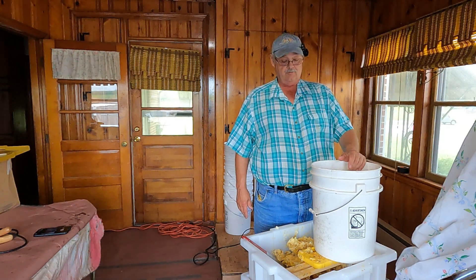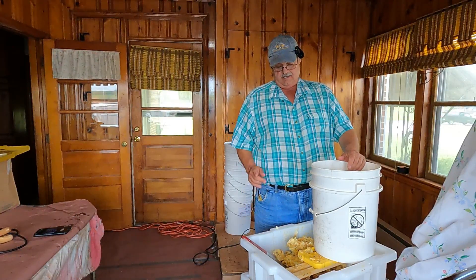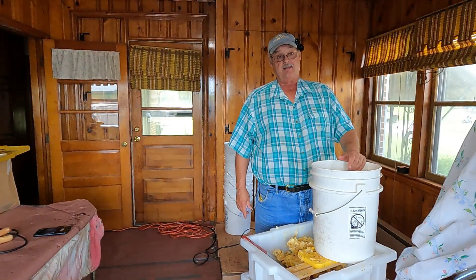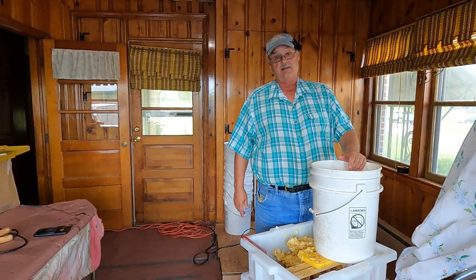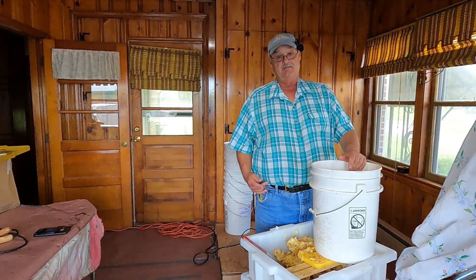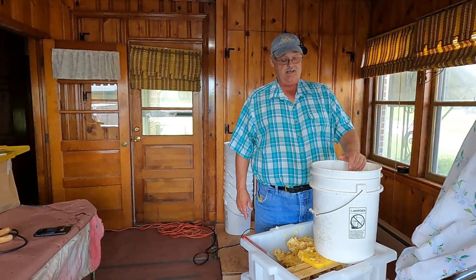Hey everyone, Salmo Charlie here. I'm out in my honey house and I want to take the uncappings out of the uncapping tank and put them in a wax melter. The cappings have been in this tank for about a week — it's been raining on and off — and that's given time for the honey to drain out. I've got about two and a half inches of honey in the bottom of the uncapping tank, which is how much honey I've recovered from these uncappings.